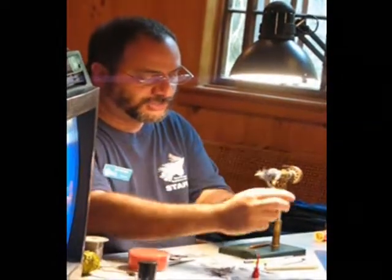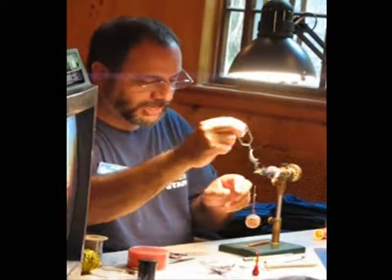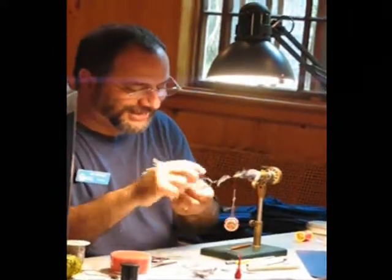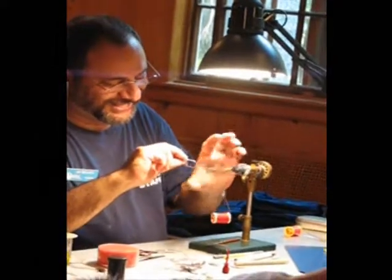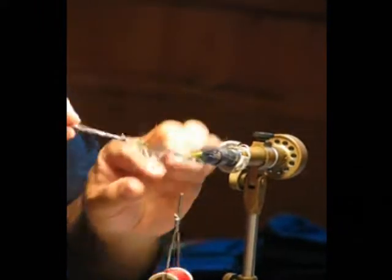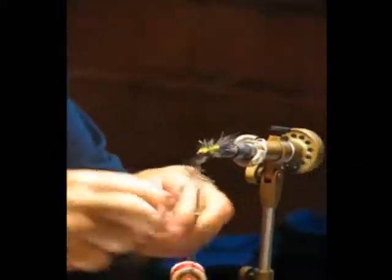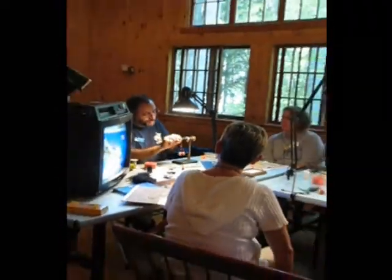Evenly space your wraps. You see what the feather's doing? There's your fuzz. The feather tends to twist — I keep twisting it back.